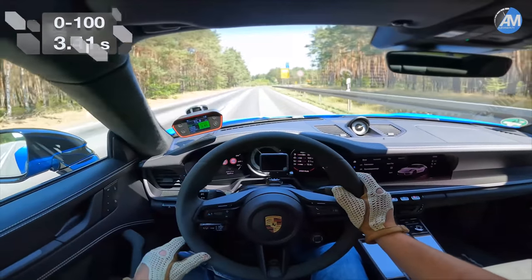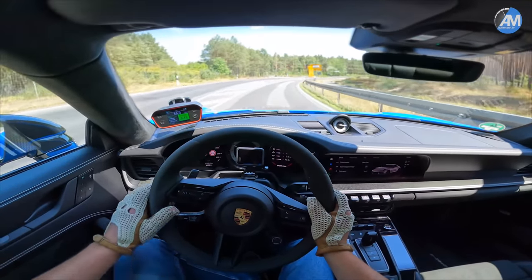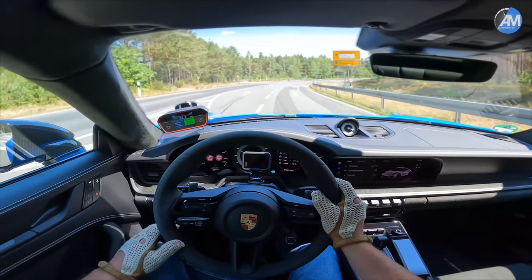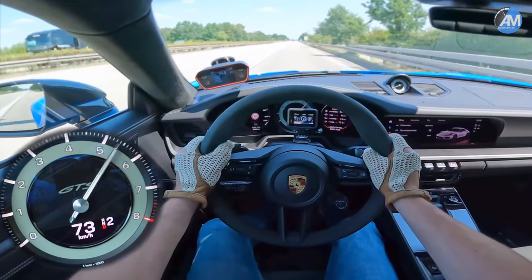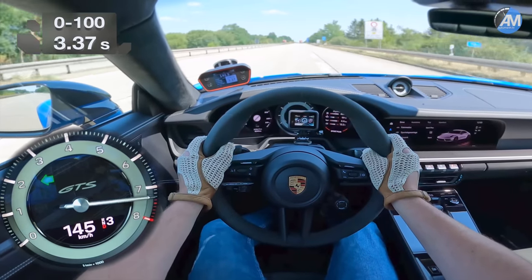Uphill run: 3.4 seconds. Oh my goodness, let's do another try and see if we can get it even faster. Let's go!